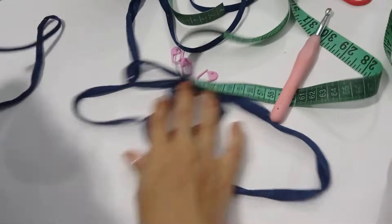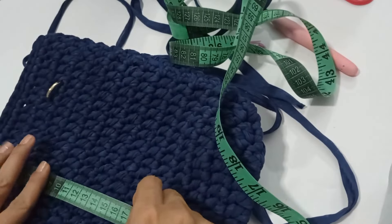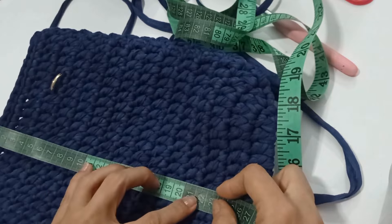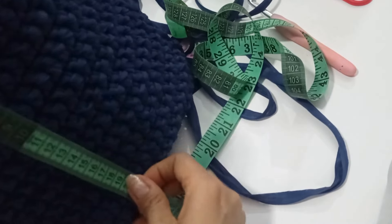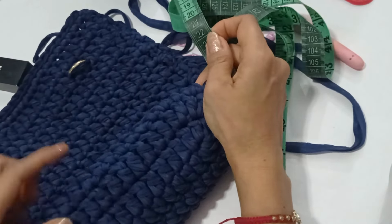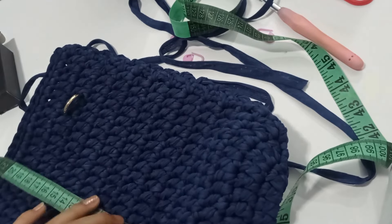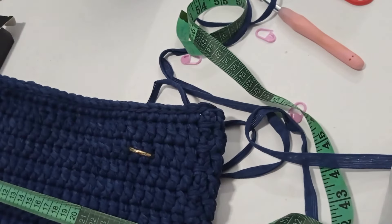Miren cómo nos quedó de bonito. Vamos a medir cuánto nos mide de largo sin incluir la base: 22 centímetros de alto. La base mide desde aquí, 22 centímetros correcto. Y de ancho, 31 centímetros.